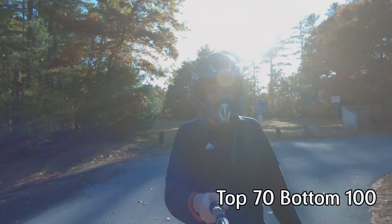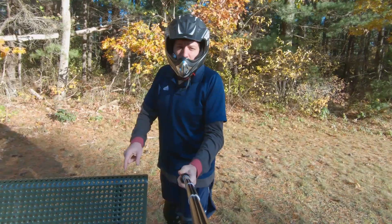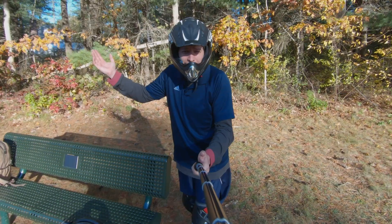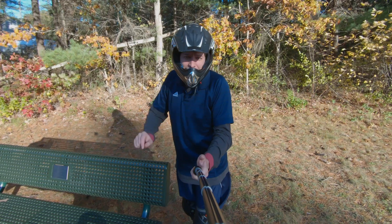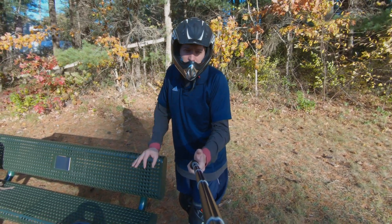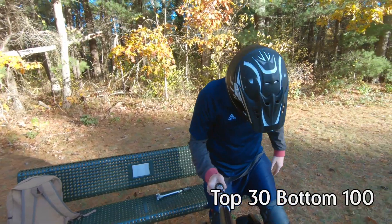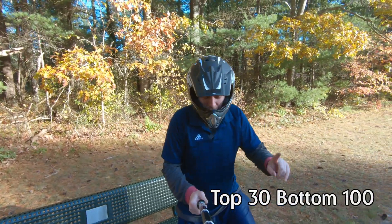Nope, didn't bottom out — that's good. I wasn't sure I was going to like it that soft, but I actually do. Looks like the same story for the top valve — I don't think I lost any pressure there either. I had it at 70; I'm going to drop it all the way to 30 and see how that feels. All right, so I've got 100 in the bottom and 30 in the top.